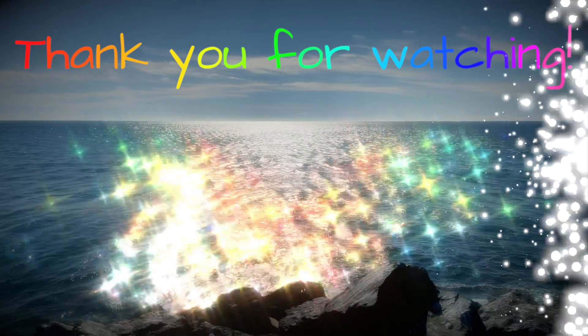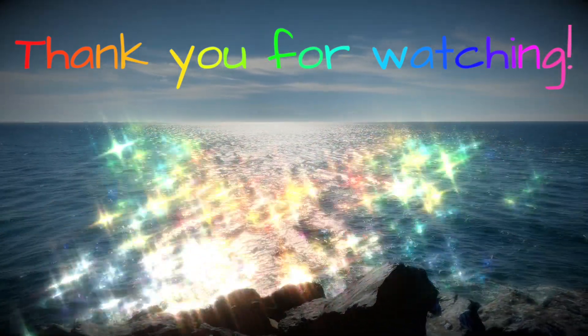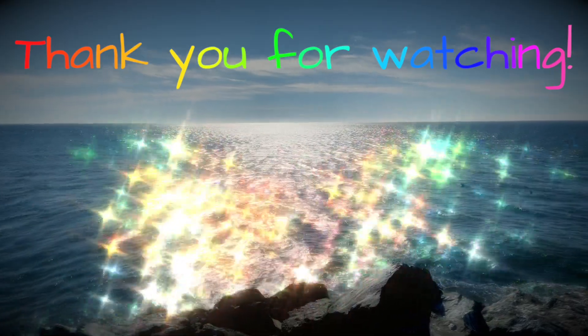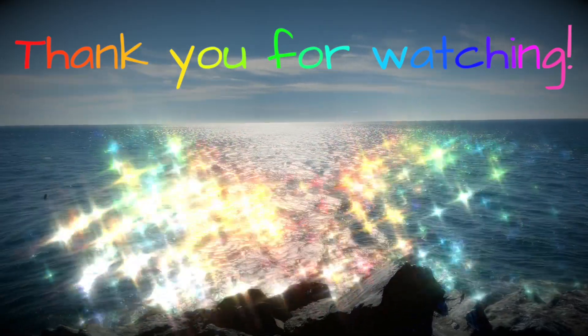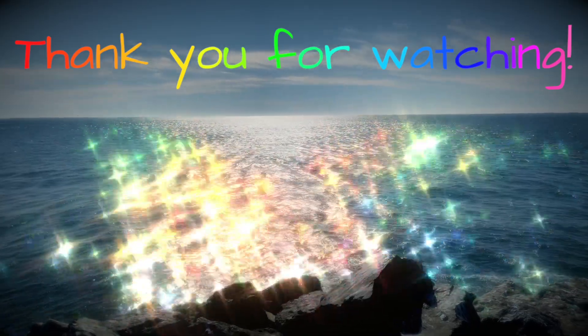That's all I have to say — thank you for being here, thanks for watching this video. I hope you're having a great week and I hope to see you in the next video. Bye! Keep on the sunny side, always on the sunny side — keep on the sunny side of life!